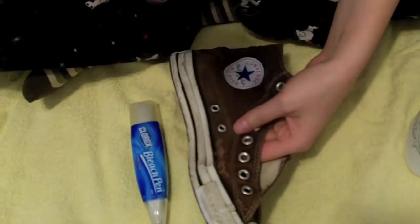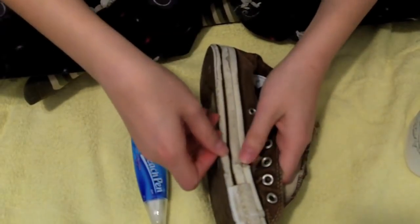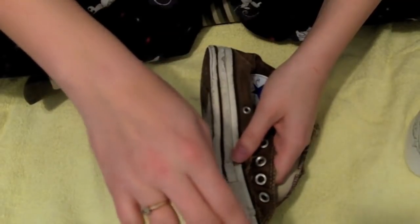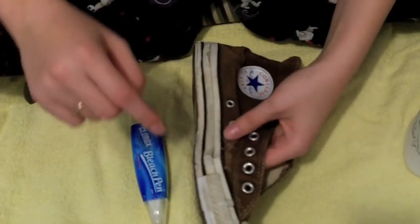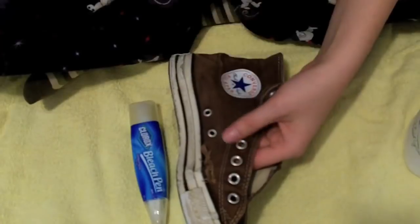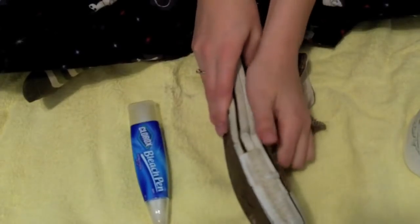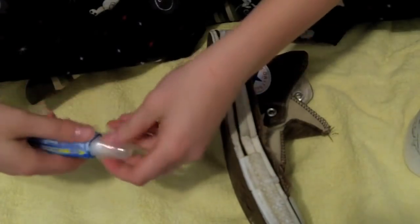You have to make sure that you do not get bleach on the fabric. It's okay if you get it on the colored pieces of rubber, and obviously it's fine on the white rubber or the black rubber — it won't discolor the rubber. But it will discolor the fabric. So I cannot stress it enough: do not get even a drop on the fabric. Bend the fabric back away from the rubber as best you can, and then you may begin.